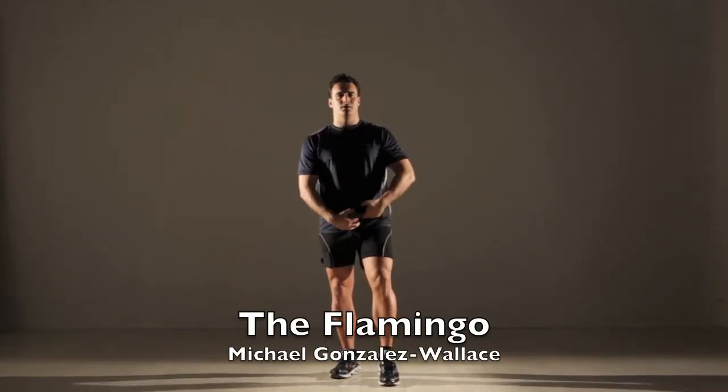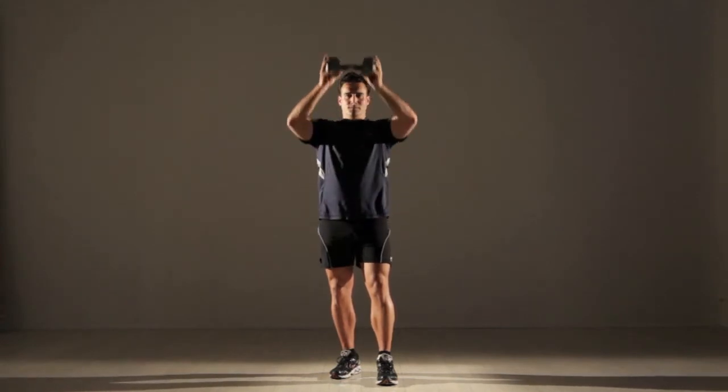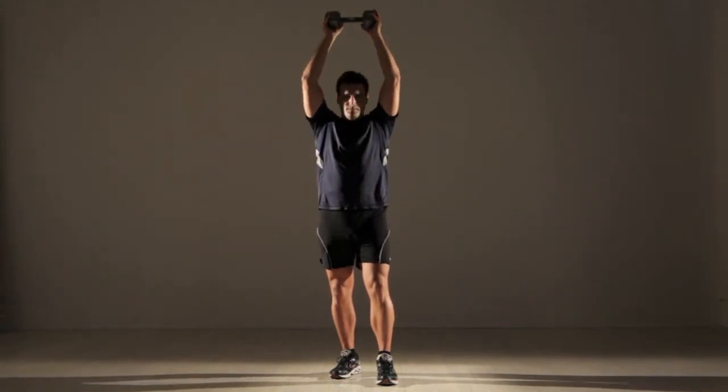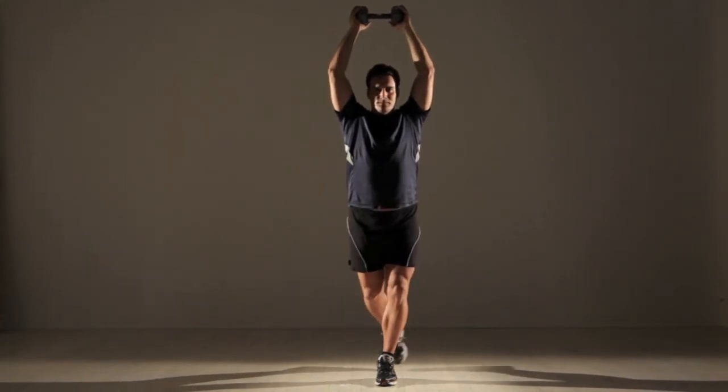The Flamingo: grasp the ends of a dumbbell with each hand, hold the dumbbell over your head, and step back with your right leg in a partial lunge. Rather than stepping straight back, your right leg should cross behind your left.